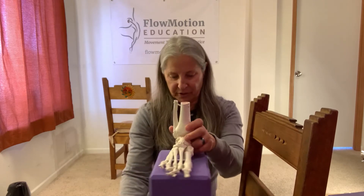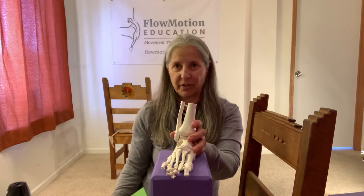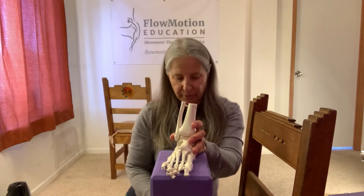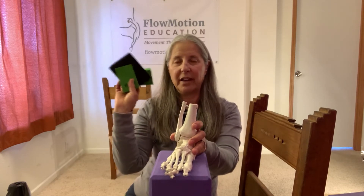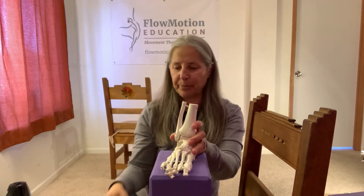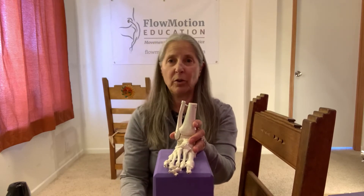I'm going to show you the wedge position because it is one of the trickier wedge positions. You should have three wedges: two narrows and a wide. I highly recommend the Anatomy in Motion wedges, but you can use a folded washcloth or you can cut up a yoga wedge.